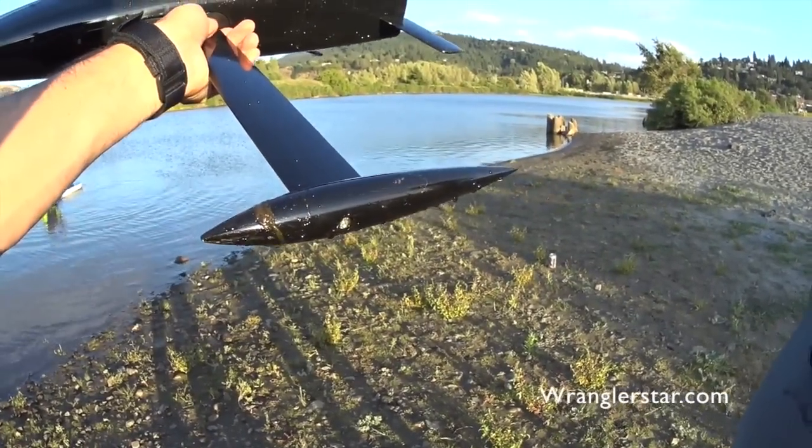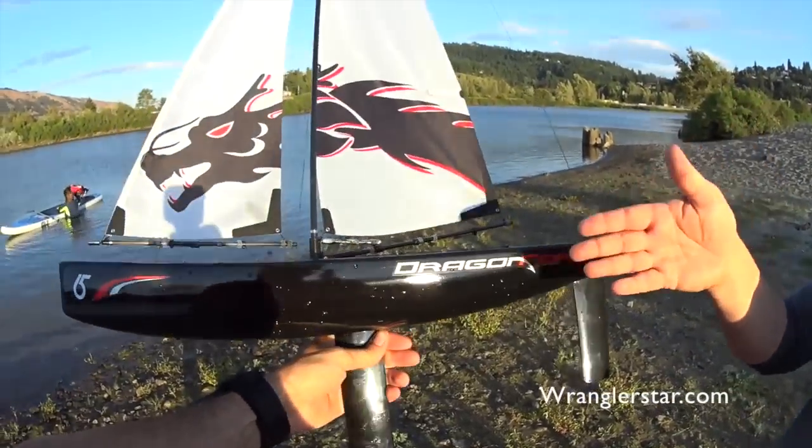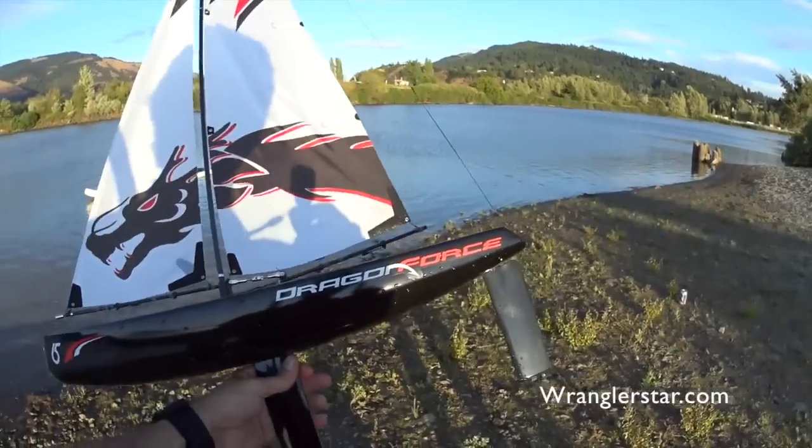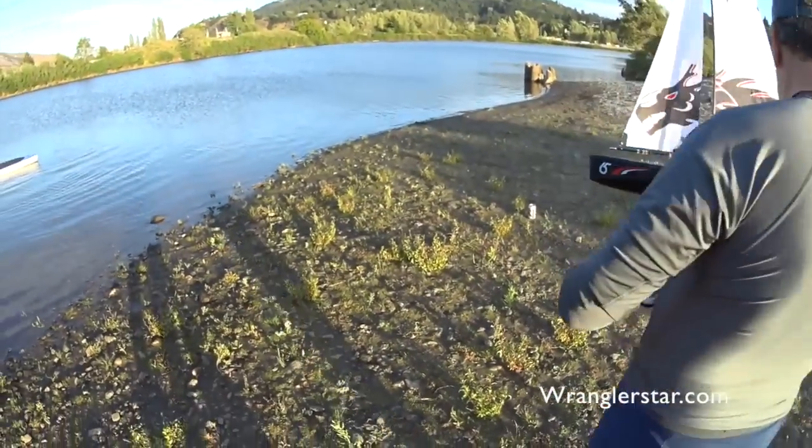And it's really heavy on the keel — a lot of weight down there. Yeah. That is really fun, because you can see, even with the weight down there, how much it heeled over in the wind. Yeah. Dragon Force, man — that is great. Thank you for sharing that. That's really fun.